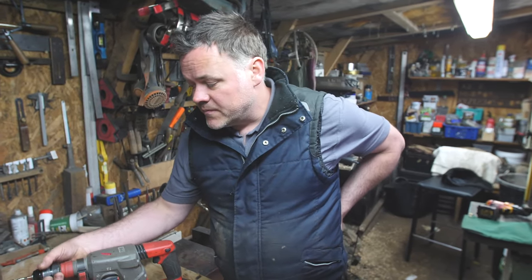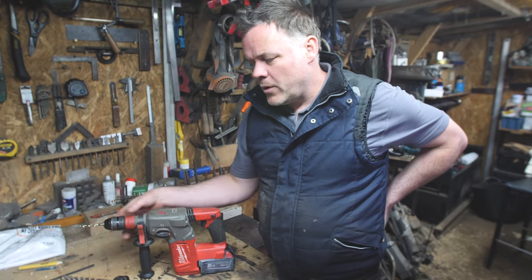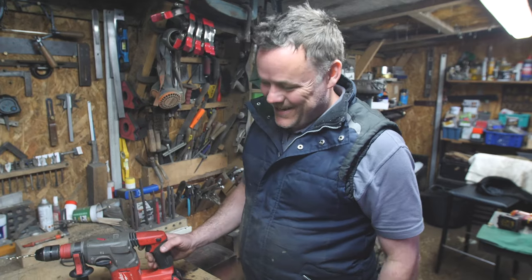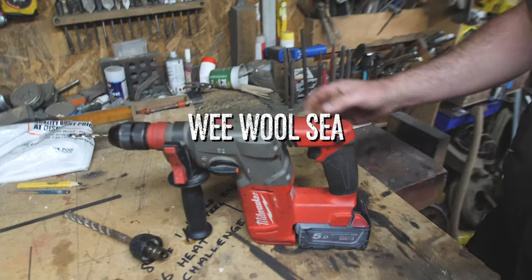I just wish, for this drill in particular, they'd maybe spent a bit more thought on the interchangeability of the chucks. But I do think this is relatively new technology, so maybe it will improve with further makes and models. So tune in next week for Dirty Shed Creations scathing reviews. Hopefully that was useful for people.